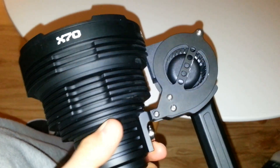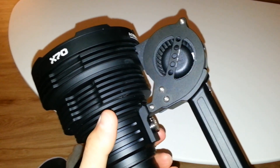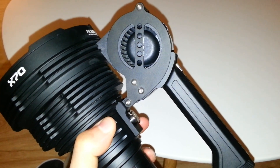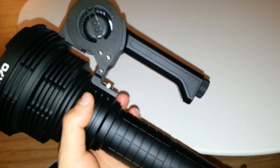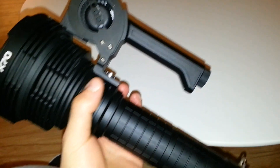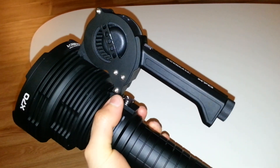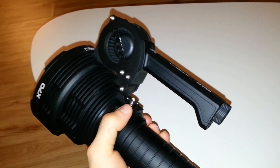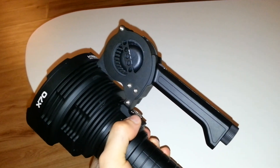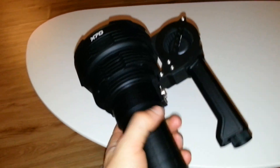I tried to open it with all my power using welding gloves, but with no success. So I called my dealer and he told me yes, you can open it, but you should screw the handle in and use it as leverage to increase the torque.